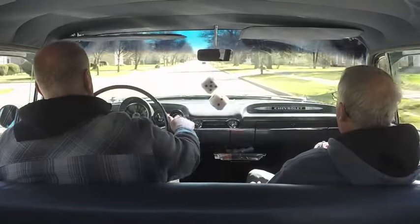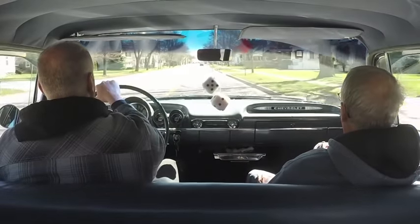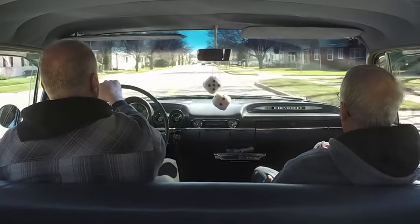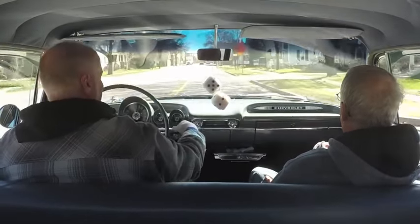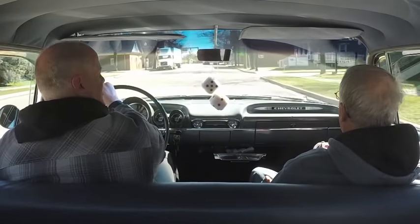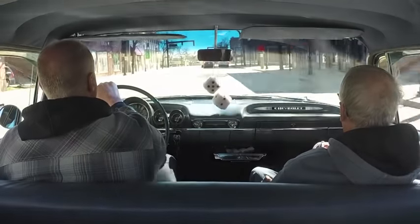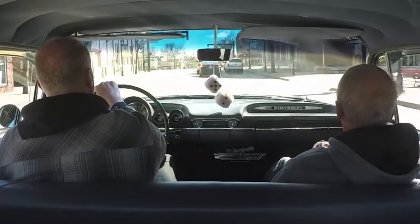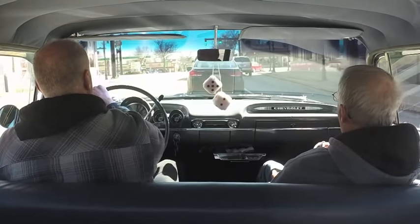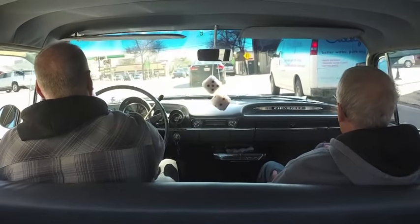It's smooth cruising along like now. Before the steering wheel would vibrate, the shifter would vibrate with the drive shaft the way it was — all the way to the other end of the car. It's not the greatest show car, but it's a great driver. It feels good.